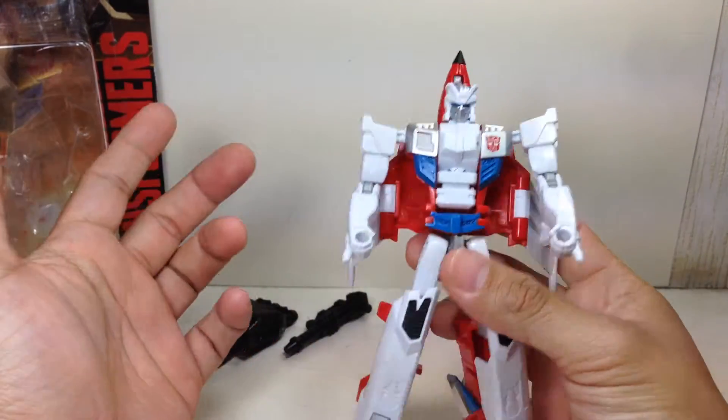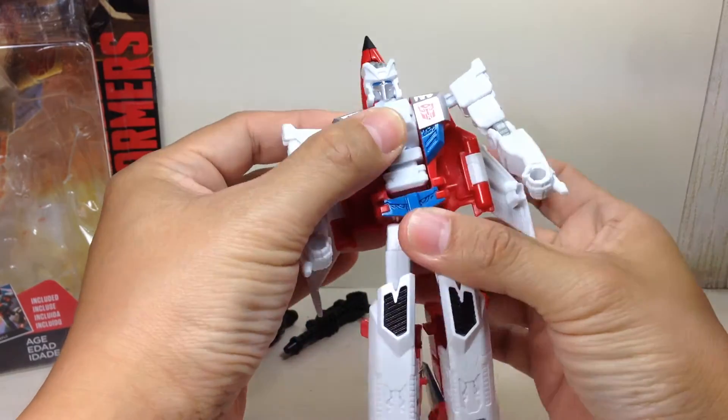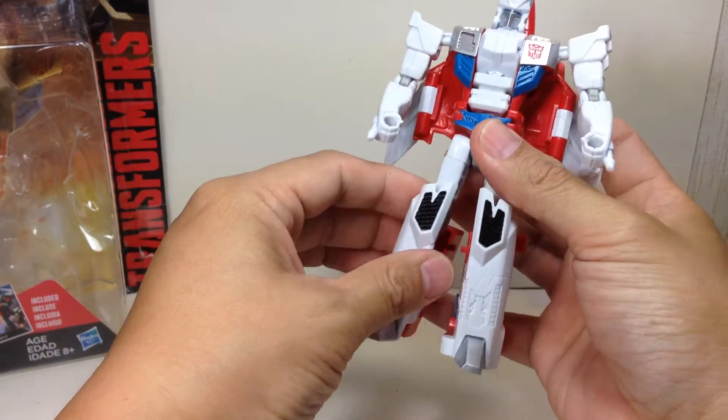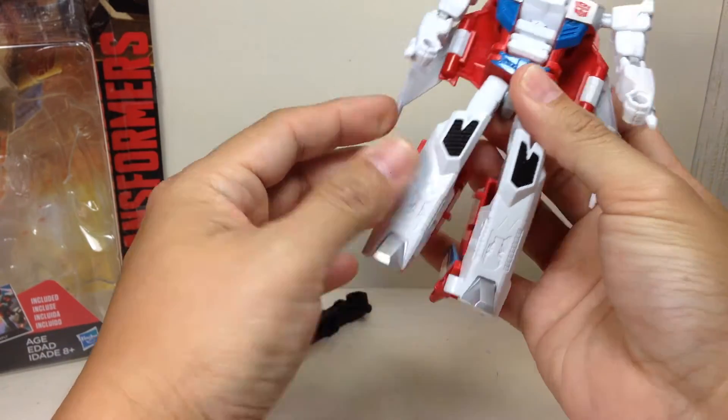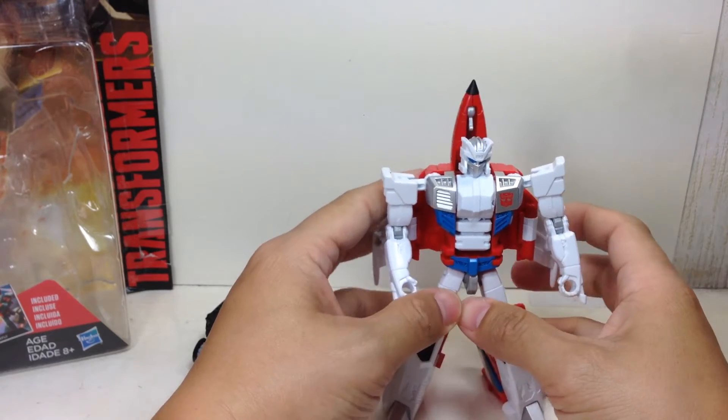Articulation for the figure is basically the same as Alpha Bravo: ball joint neck that allows him to look up, waist swivel, ball joint at the shoulders, ball hinge elbows with a ratchet, hinged knees, and thigh swivel. Very, very nice.